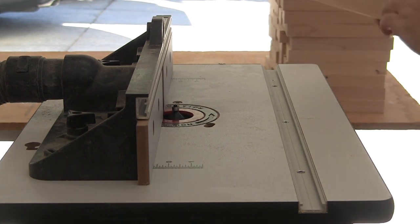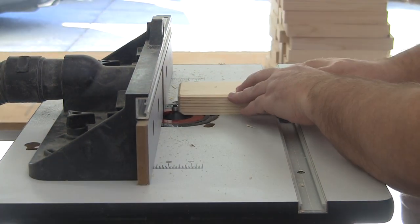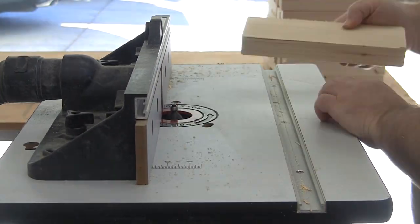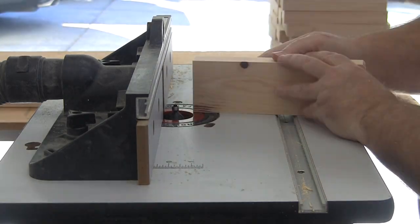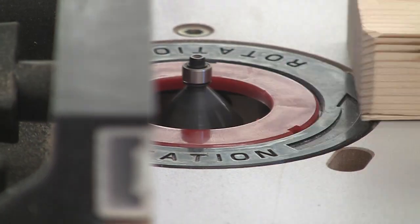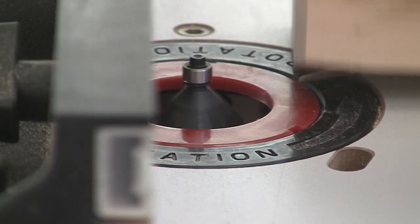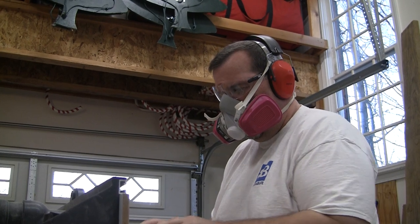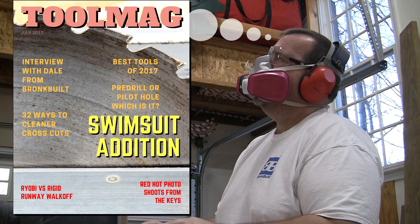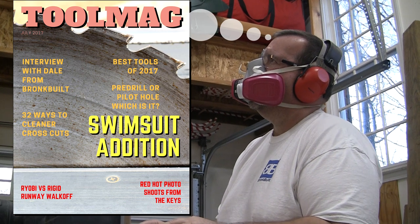Now that I have all my Jenga blocks milled down to size, all 4 faces are looking great. That does leave some sharp edges, so I'm going to rout a small chamfer on all edges of each block on my router table — that should make the blocks much more comfortable in your hand. Big safety tip: routing all these corners is very repetitive and can become monotonous quickly, so if you start to daydream, step away, clear your mind, and come back — that's where you're really putting yourself at risk of having an accident.